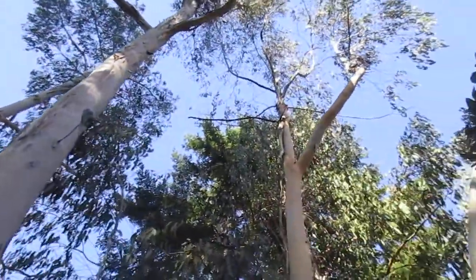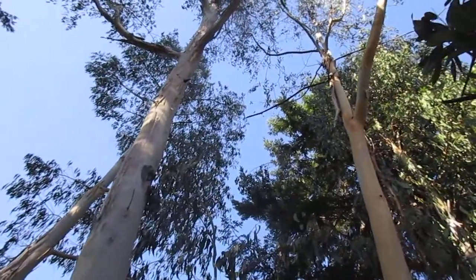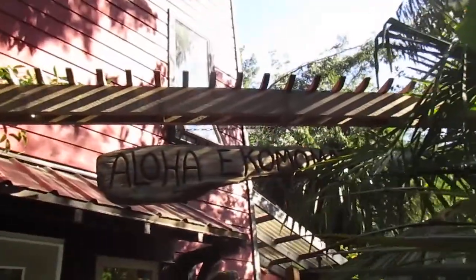So anyway, thanks Matt. Stay tuned for videos and updates of eucalyptus Reginins growing on Salt Spring Island. Cheers and aloha.